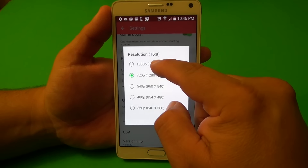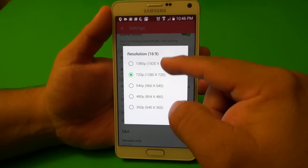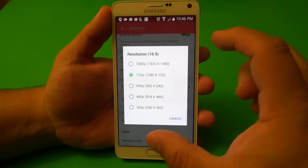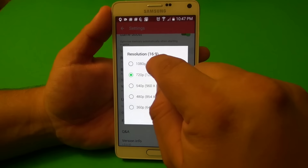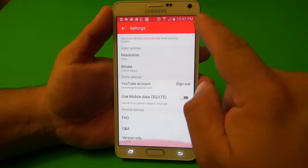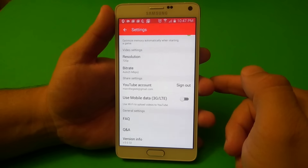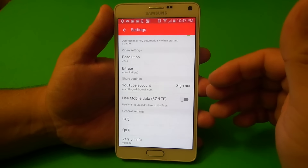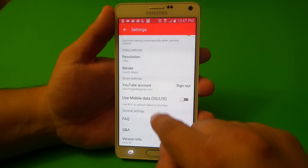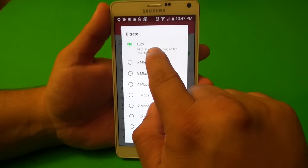Resolution — you've got 1080p, 720p, 540p, 480p, and 360p. You can choose whatever resolution you want. I'm going to leave it on 720p because the file is going to take less space — 1080p is going to take a very humongous amount of space. And one thing that I don't see here is an option to choose your SD card as your video destination. I just leave the bitrate audio on auto, adjusting the rate depending on the resolution.